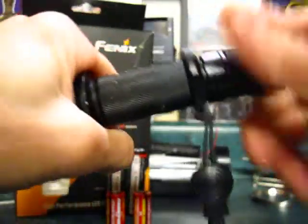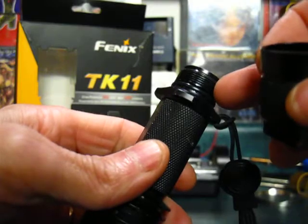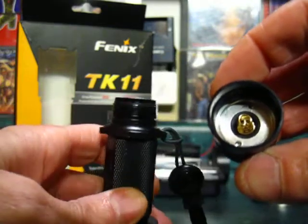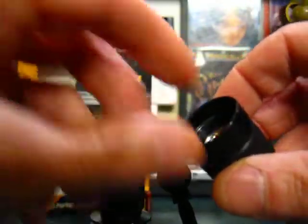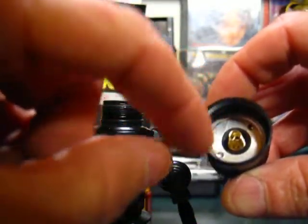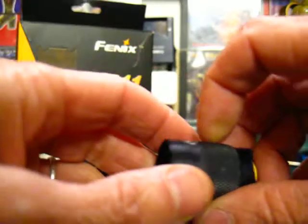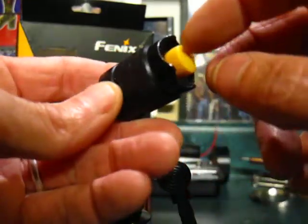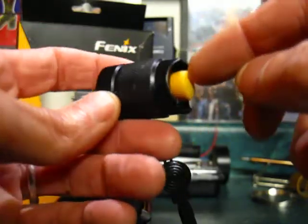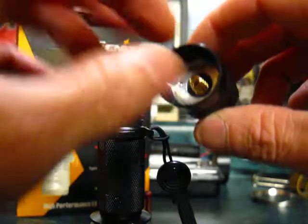I'm going to undo the tail cap here. Back here we do have anodized threads, nicely machined, and a big O-ring. There's also an O-ring around the spring in the tail cap. The innards of the tail cap are anodized. Those two dimples in the machined aluminum collar allow you to stick a pin in there and unscrew it to access the switch and change the boot.